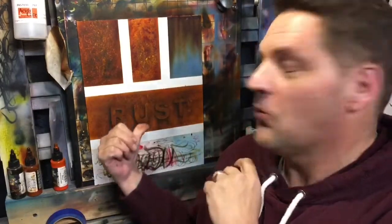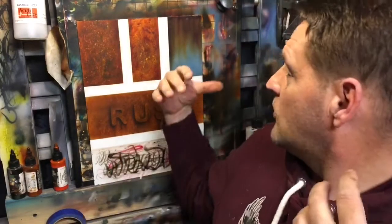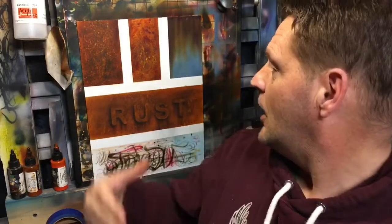Hey YouTube, today in this video we're gonna go over a couple different ways that we create rust textures. These are the panels I painted up here for the tutorial, and we'll go over how we do that. We're gonna go over what techniques you need to use. It's really, really simple guys, so anyway, let's get into it.